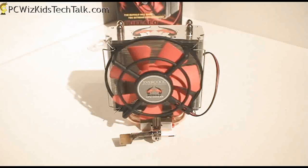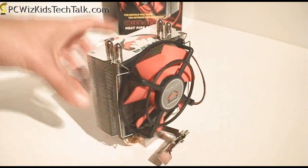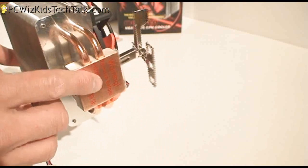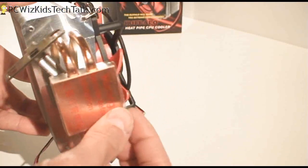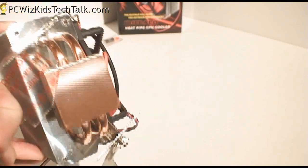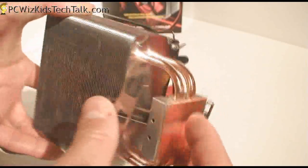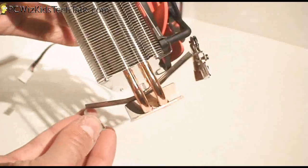The fan is a 100mm fan, very nice, and we're going to put it to the test and see how this CPU cooler works. It's a conventional design — it's got the U-shape copper heat pipes going through it, and a nice shiny copper base making contact with the CPU. Copper transmits heat very, very well, so I definitely recommend a copper base if you're looking for a CPU cooler.